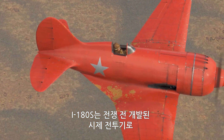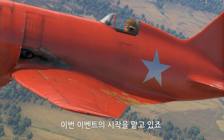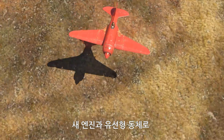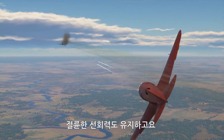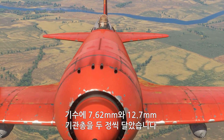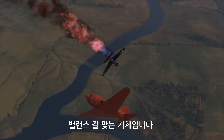The I-180S is an experimental pre-war fighter design created at the Polykarpov Design Bureau, which also serves as the starting point of the whole Battlefield Engineer event. The I-180S represented a further development of the renowned I-16 fighter, with a new engine and a more streamlined frame. It can reach the very impressive top speed of 585 kph while preserving its ability to make very tight turns. You get more firepower as well — it's armed with pairs of both 7.62 mm and 12.7 mm machine guns, all situated in the front. All in all, this is a fast, agile, and in most regards a very well-balanced vehicle.